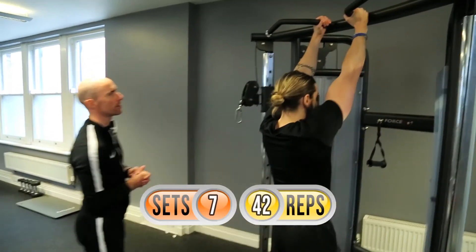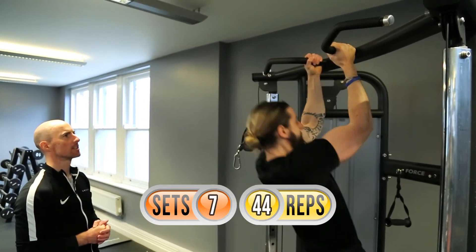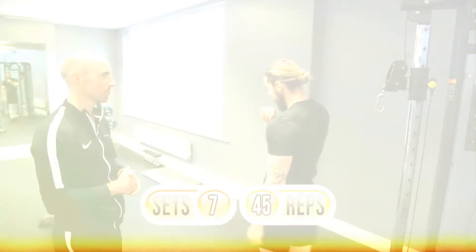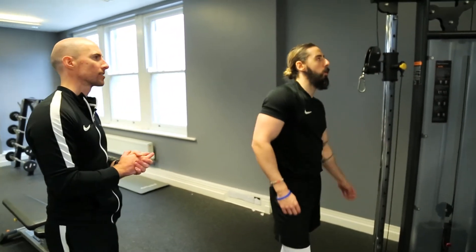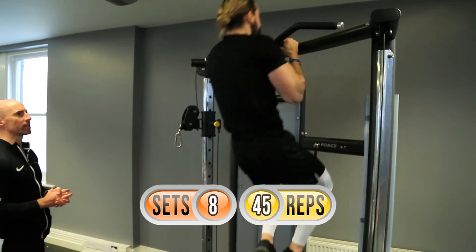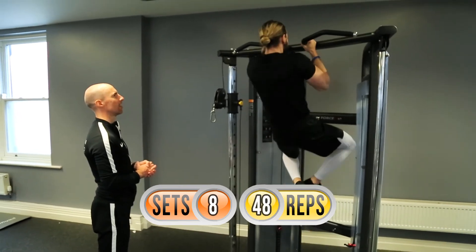Can we get to 45? Come on Colin — one, two — yes, top effort, well done! Five to go. We still want to be strict on that rest time, utilizing that 30-second rest and sticking to those guidelines. All right — we go again — one, two — well done! Two reps left, well done.